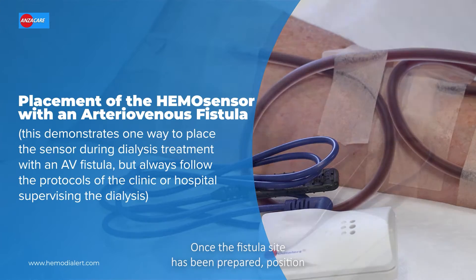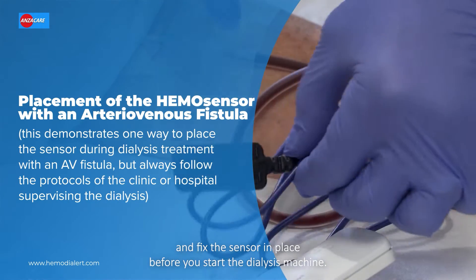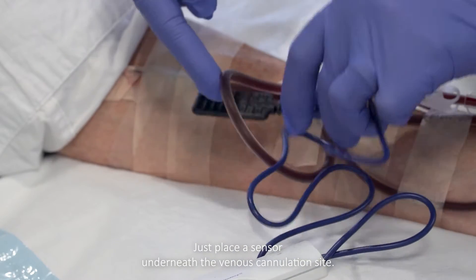Once the fistula site has been prepared, position and fix the sensor in place before you start the dialysis machine. As you can see, the arterial and venous needles are in place. Just place the sensor underneath the venous cannulation site.